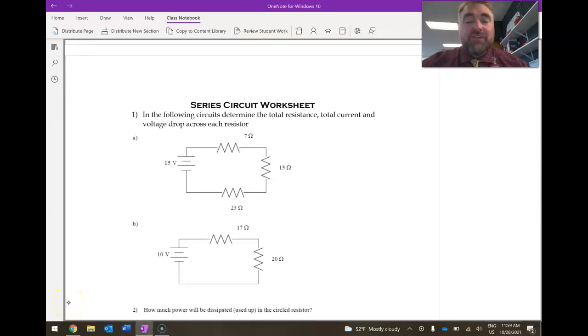Hi. In this recording, we're going to be looking at the Series Circuit Worksheet. In a series circuit, there are three main things we have to remember.